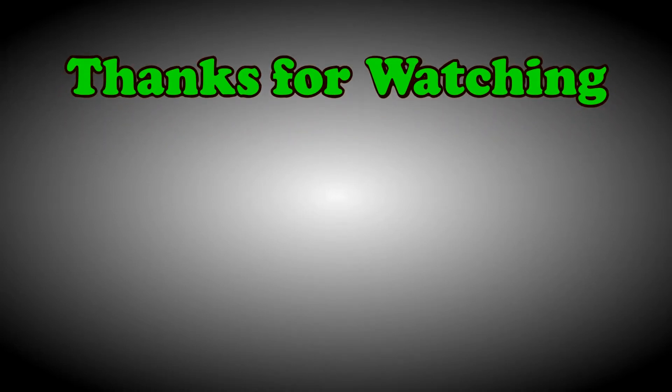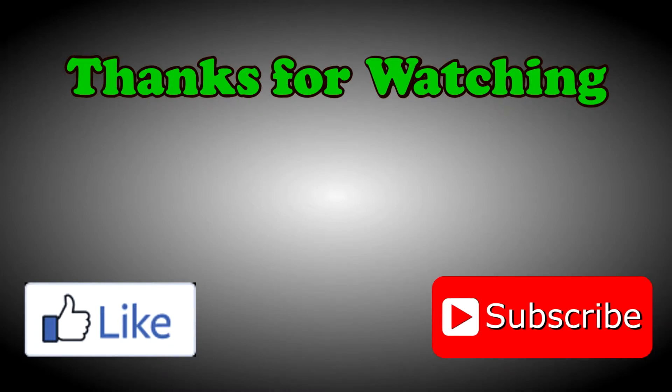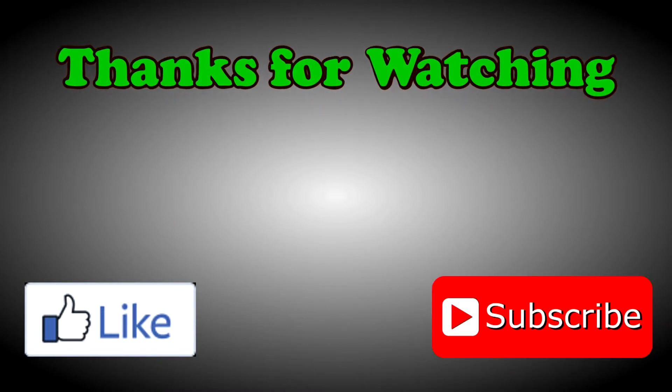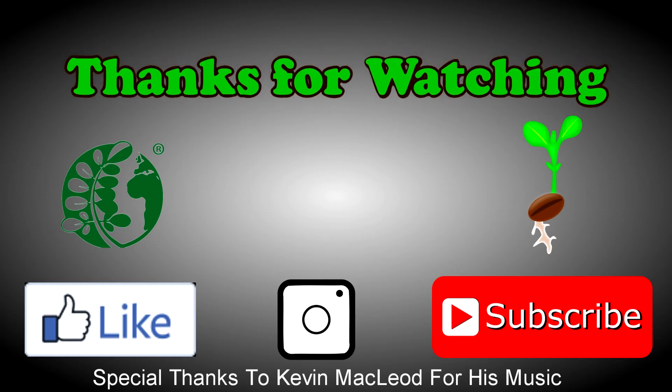If you found that helpful, consider giving it a like or subscribing to our channel. Check out our other videos or join our network at echocommunity.org for more interesting and sustainable agriculture solutions. Network members can receive up to 10 free seed packets.